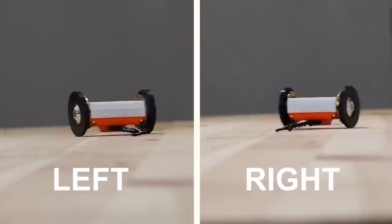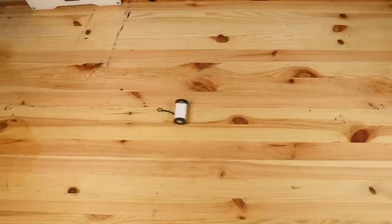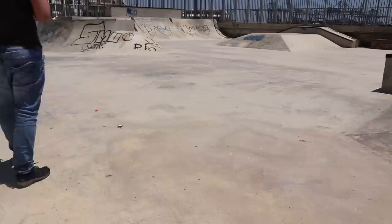Next I made updates to the software to test going forward and backwards, left and right, and also rotation. The maximum speed I could get was 0.23 meters per second. Driving the robot on my smooth table isn't really fair, so let's take it outside.